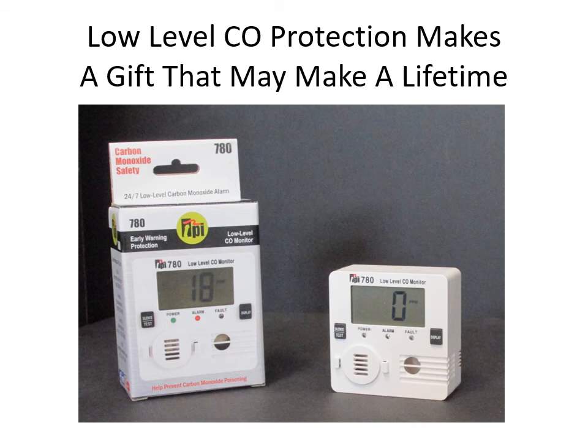Low-level carbon monoxide monitors given as gifts — what a statement that makes. You may give one to someone and they may not really appreciate it, but if it lets them know there's carbon monoxide present where they are, believe me they will appreciate you. There are way too many stories about people perishing from carbon monoxide or being permanently injured because they didn't know it was there or their alarms didn't go off soon enough. From infants to elderly, carbon monoxide safety is everybody's business.